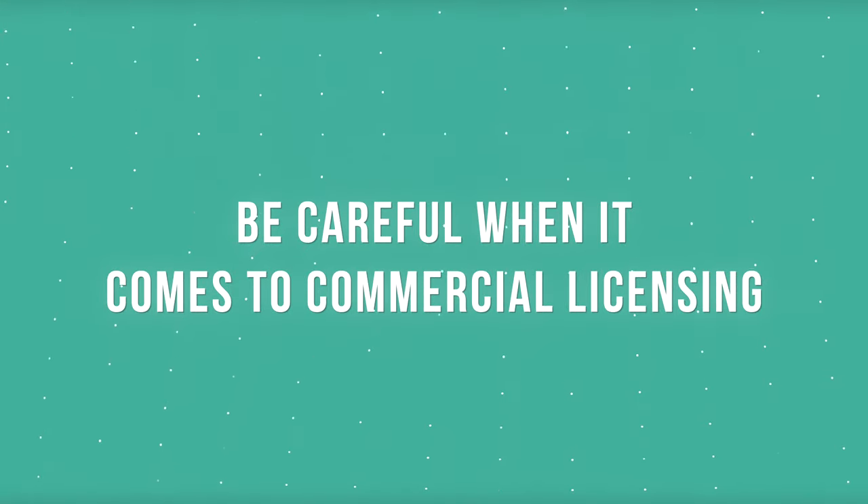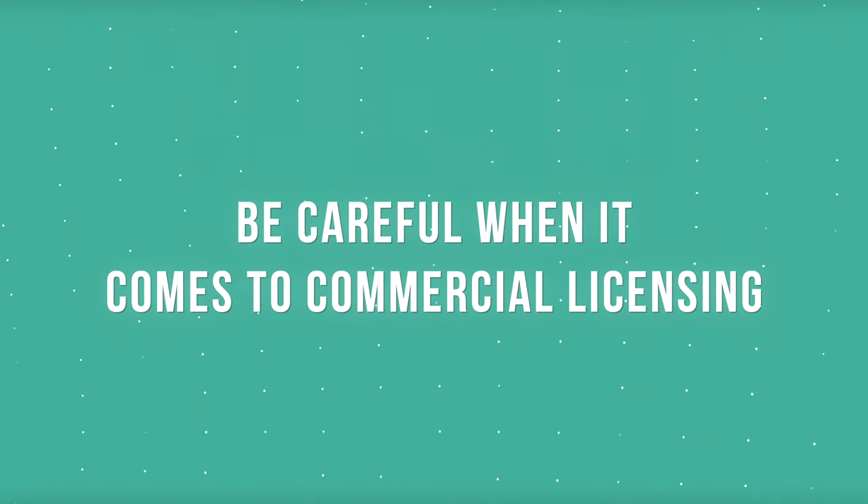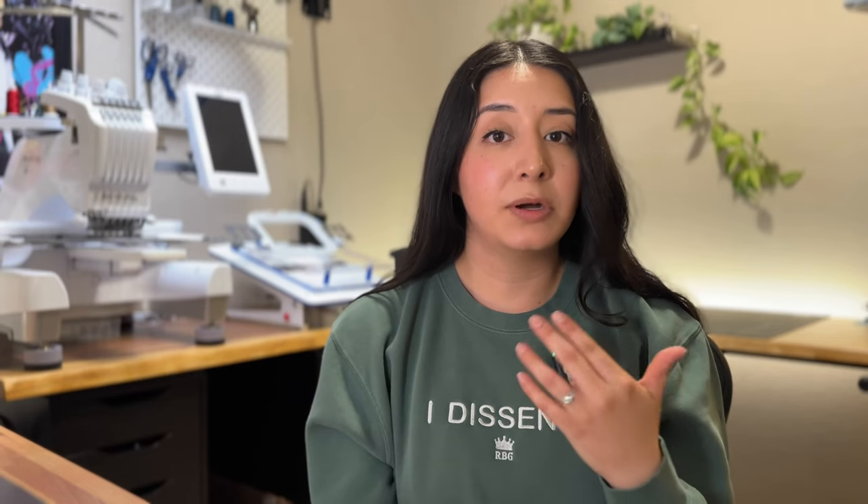Once you have your supplies and your machine is ready, you need a design. You can access downloads from marketplaces such as Etsy or Creative Fabrica, but you have to be careful about commercial licensing. If you plan to sell your designs or finished products, you need to make sure you're allowed to do so and have that commercial license. Double check the description of those downloads to confirm you're able to sell them.